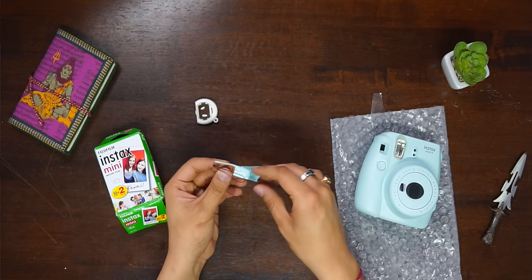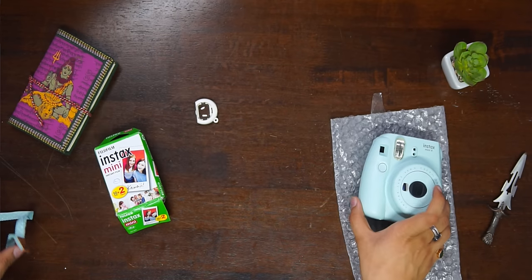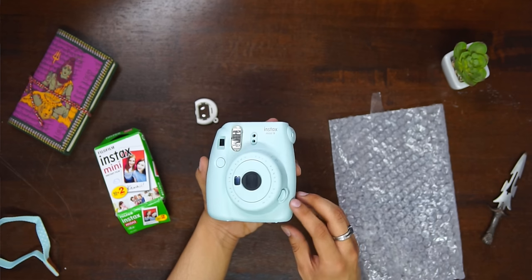You also get a strap with it, which makes it easy to hold the camera. Now for a little physical overview: the camera comes with a full plastic body, which is not ideal.